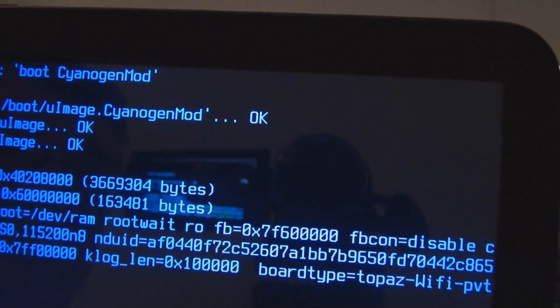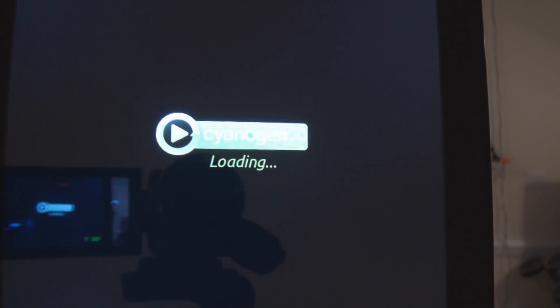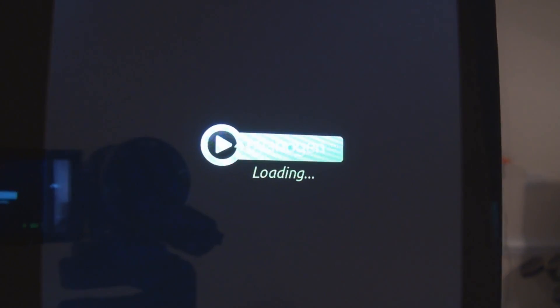That's not what it should normally look like. We got the Psyogen mod here and it's booting up. You can see it lighting. Oh, is that upside down? That's upside down. There we go. There's the loading screen.